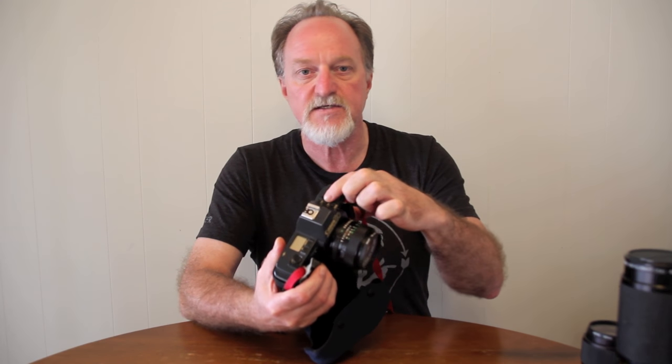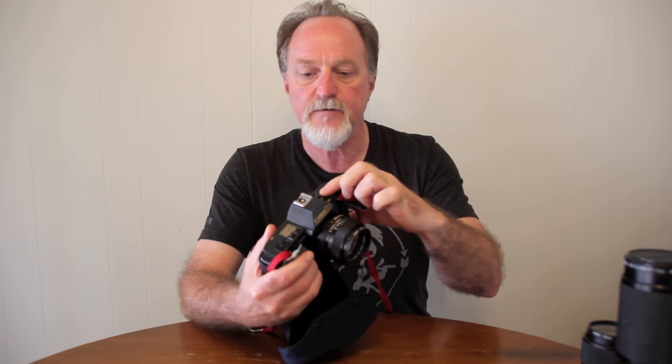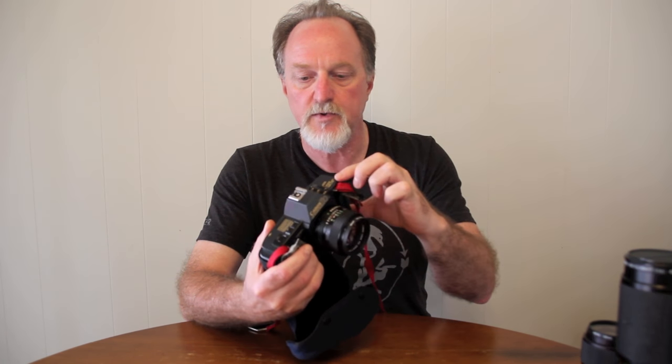It is an odd creature, though. Turning it on selects the metering: center-weighted averaging, or partial, which is spot-ish. It uses the center 11% of what you can see in the viewfinder.